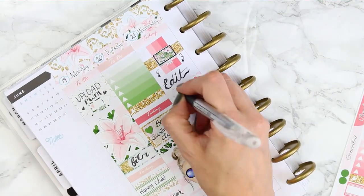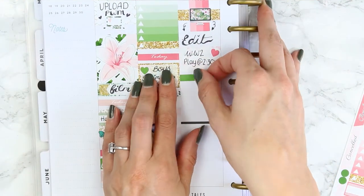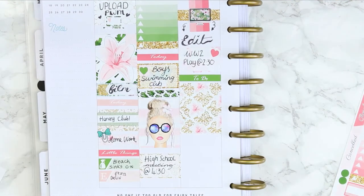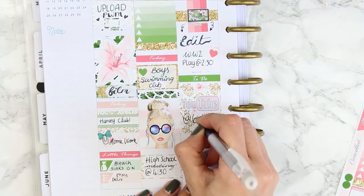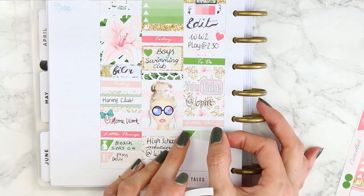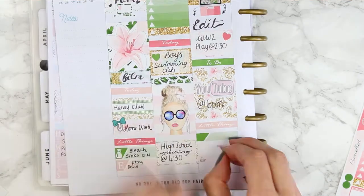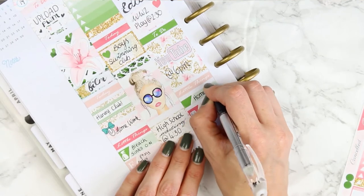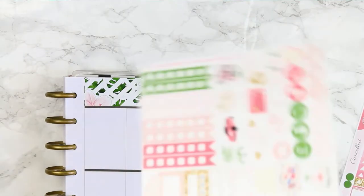I wrote 'edit' - the computer screen sticker is also from this kit. Underneath I put a half box because my son has got a World War II play on this day. Using glossy stickers definitely made me a little bit more nervous while sticking things down. I'm not sure if I would use glossy again - it does look really pretty and the pen writes a lot nicer - but it makes me so nervous because I often pick stickers up if I don't like where I've put them. I put a full box with my personal YouTube sticker to mark my upload, and for my little things I had homework, Scandal, and Billions.